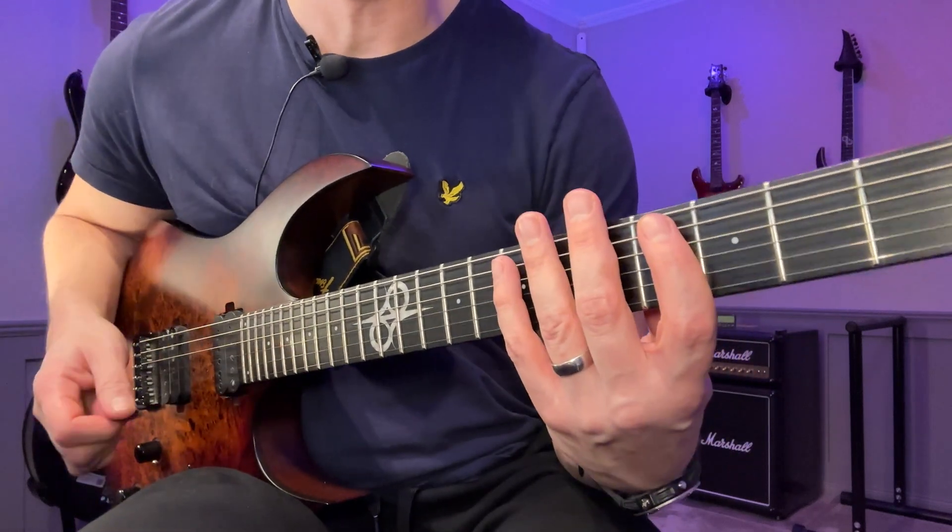A quick recap before we go to the routine: we have C major seven, D minor seven, E minor seven, F major seven, G seven, A minor seven, and then the final one - B minor seven flat five. Then we're back where we started.